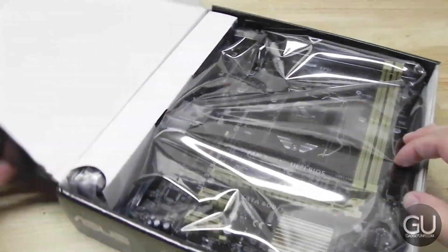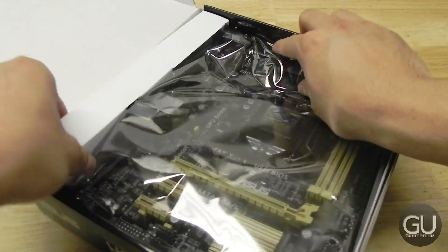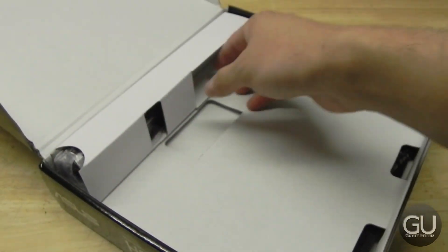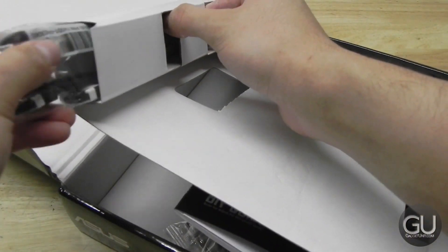You'll find later that it actually didn't end up being too much of a problem with this particular build. And here we are taking the motherboard itself out of the box, and we do have some included accessories once we get those out.